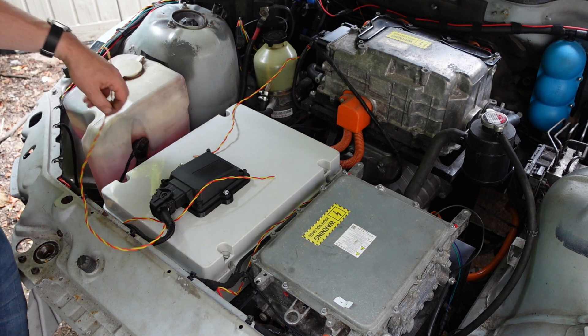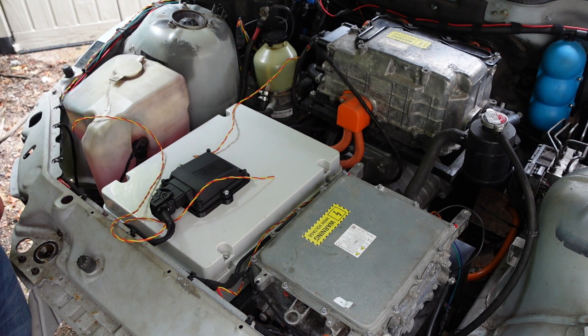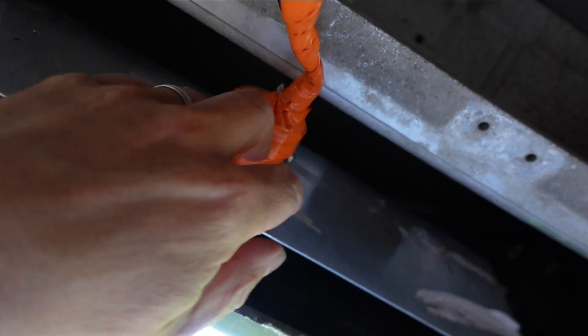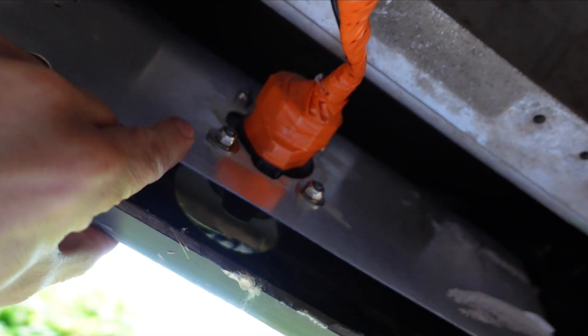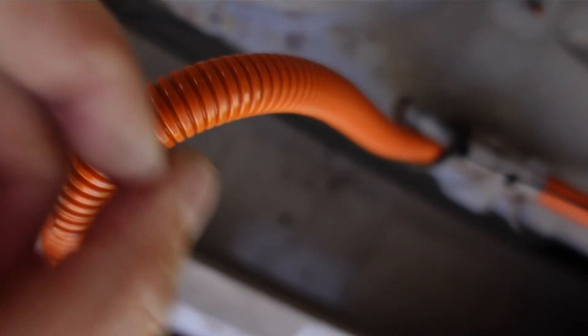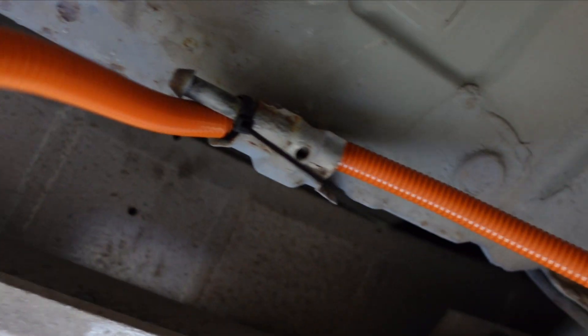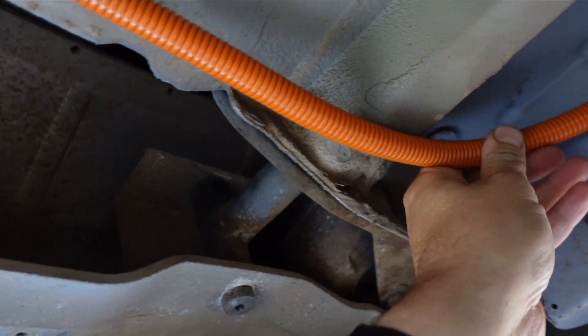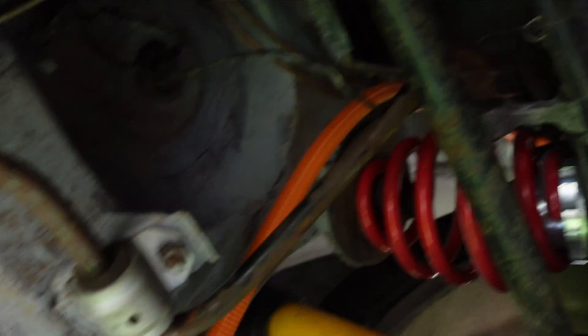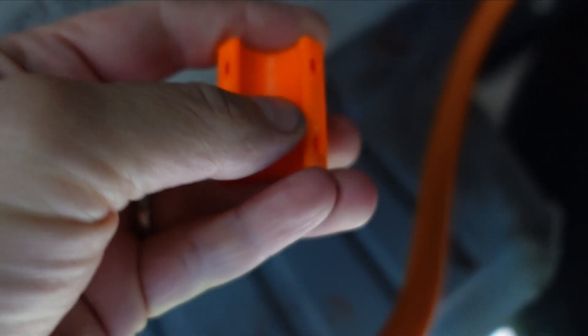Quick look under the car — this is the charge port I installed a few episodes ago. I'm going to replace this piece of aluminium and put something a bit stiffer in. This is just temporary routing for the cable using the exhaust hangers to get the layout right — it's going to run up here, around here, and then all the way along there.